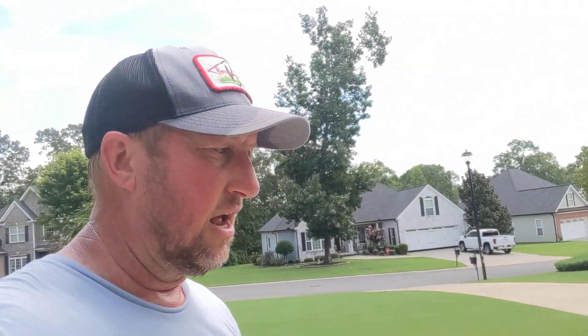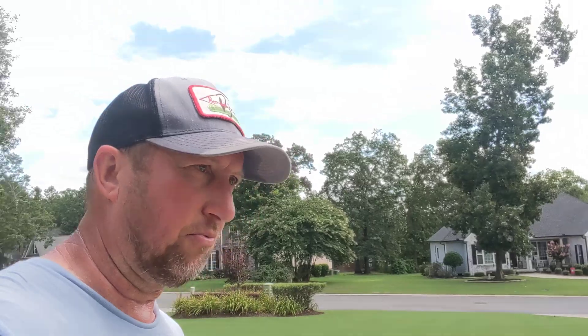Now I'm going to go out back. I'm going to scalp that zoysia out back down with a bag on it because of the fungus problem that happened when I was gone. That is no doubt a fungus problem back there. I treated it and it's been several days now since I treated it, so it's good to go. I will bag that for the next three cuttings. I'm scalping it down low to get rid of all of that old dead material and hopefully push the new growth back up through.